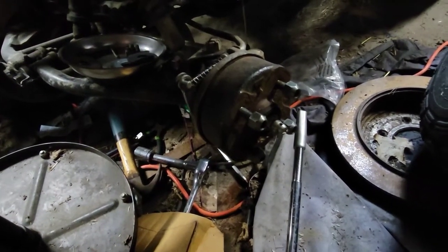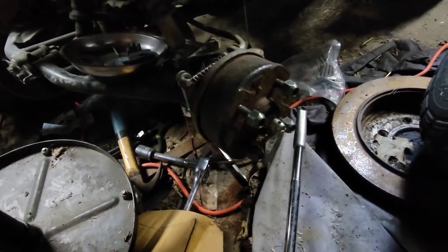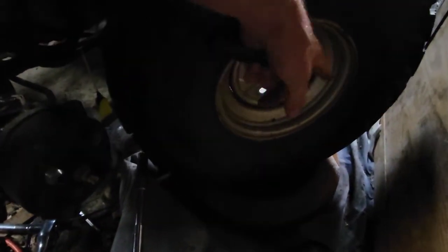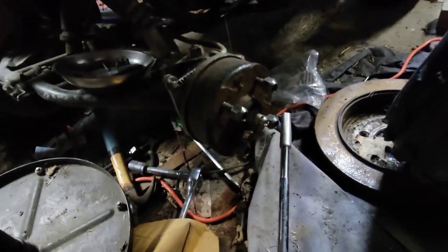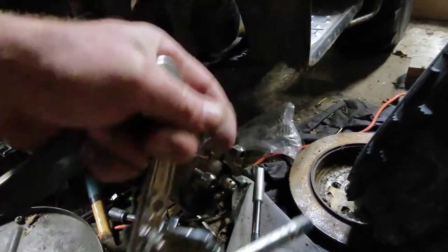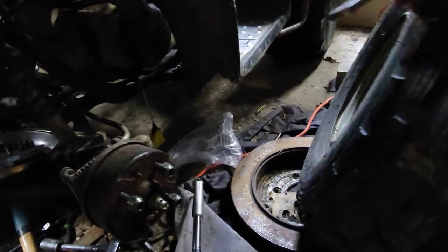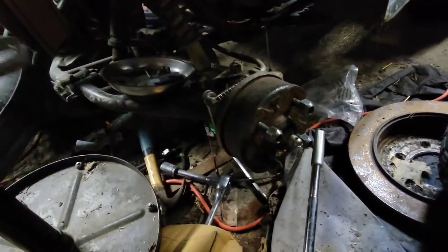I've tried everything — hitting it, crow bar, mallets, you name it. I've seen other videos where wheels that have holes around them let you take a standard gear puller, hook it in the holes, bolt the wheel on, and pull everything out. Unfortunately, this wheel only has four holes for the lugs, so that ain't gonna work.